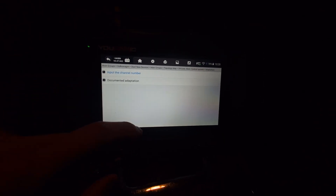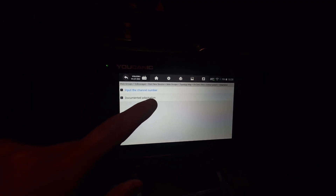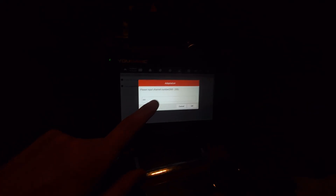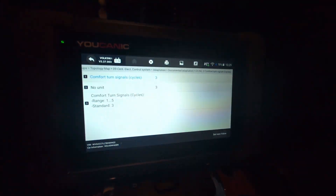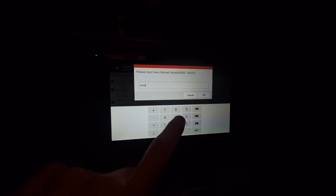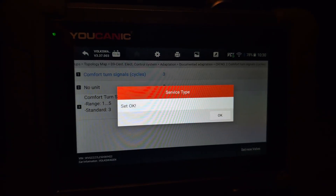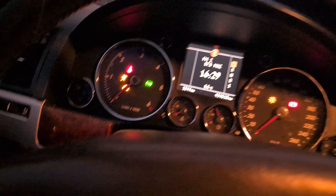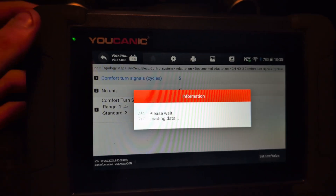Then we can also use adaptation. With this we can unlock some hidden settings. We can go to this documented adaptation — this is the channel numbers list I was talking about before. Or we can just use documented mode, which shows not all channels but only some that are already documented. For example, comfort turn signals — this is how many blinks it does. Currently when you do just a tap it is three blinks. But we can also adjust this value. Set new value, let's do five, which is the maximum. Set new value five — confirmed. Now it should blink five times: one, two, three, four, five. So the scanner also does ECU coding and can unlock hidden settings.